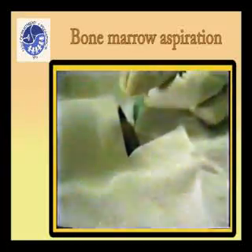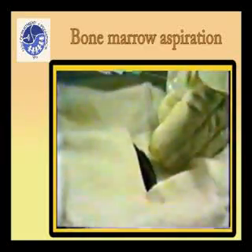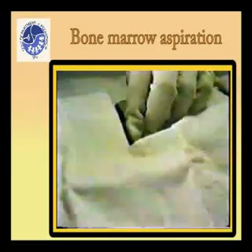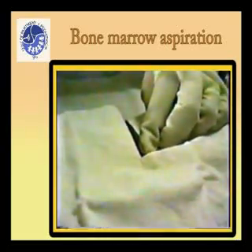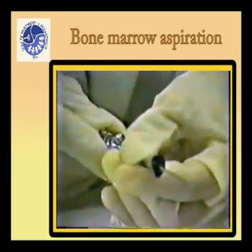Notice the depth to which the needle penetrates before reaching the bone, as this will give a good indication of how deep the bone marrow needle must go. Massage the area gently with sterile gauze before inserting the bone marrow needle to allow spread of the local anesthetic. Insert the bone marrow needle vertically.